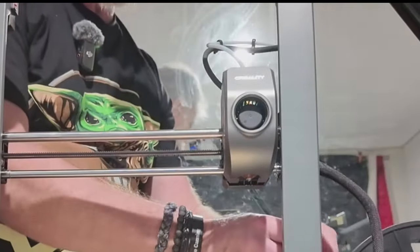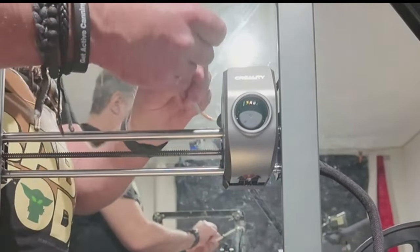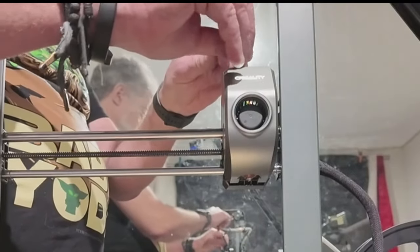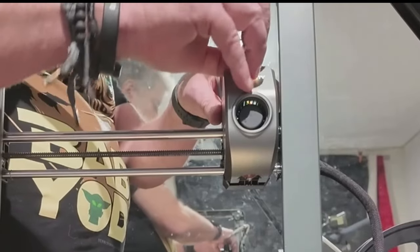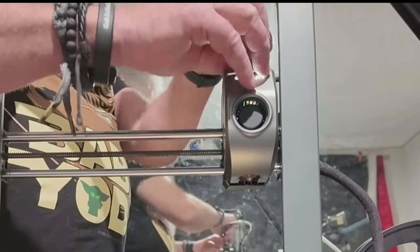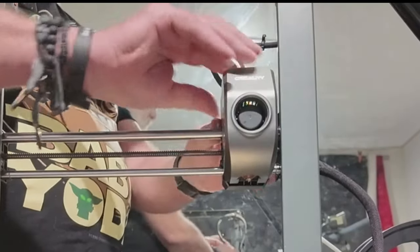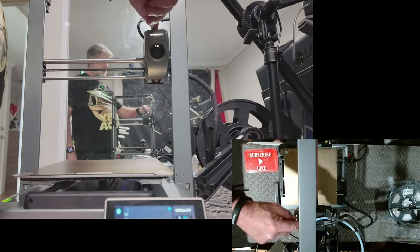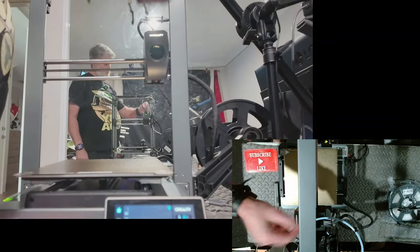I had to take the Bowden tube out of the filament runout sensor just to line it up properly, then just push it through. What I usually do when I load is pull a bit out and feed it directly into the extruder. I can feel it going past the gears, so that's good. Push that back in and lock it in place. All I've done is manually fed it as far into the extruder as I could — the easiest way is to take the Bowden tube out, pull a bit out, then feed the filament directly in.